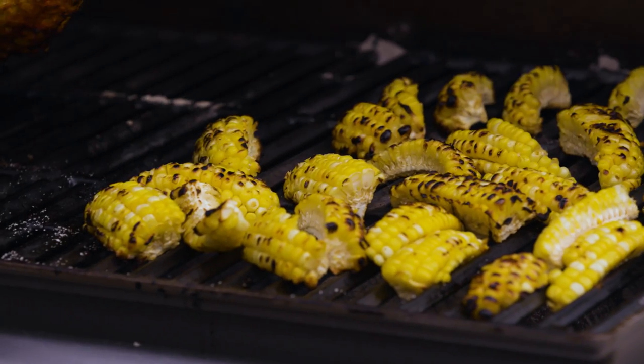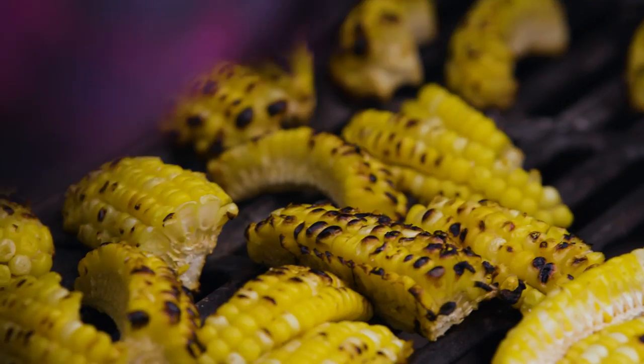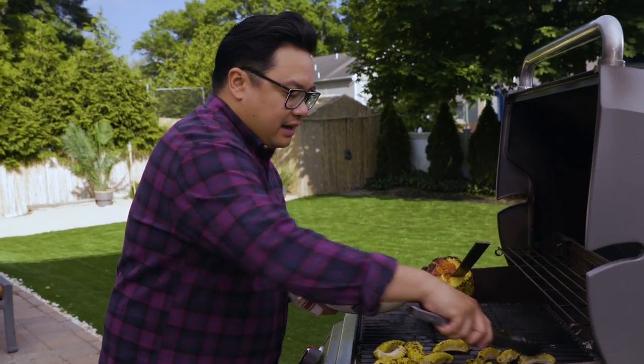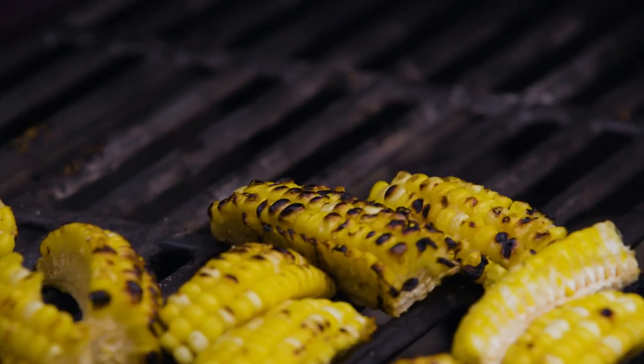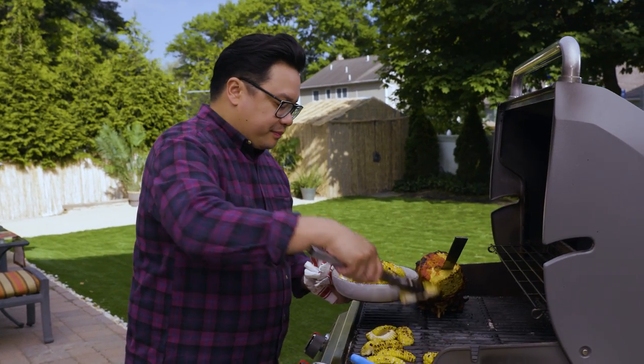Big reveal — corn is ready! I love to get it into the plate so it looks organic, like it fell from the heavens. You can see how they've curled up and kind of look like ribs. That's the whole point.